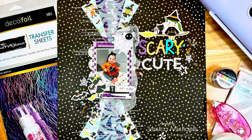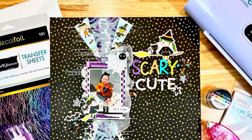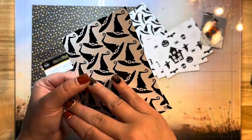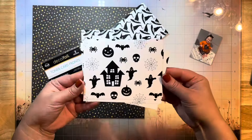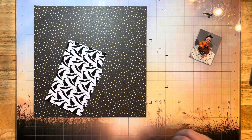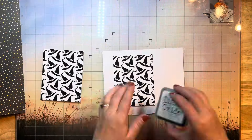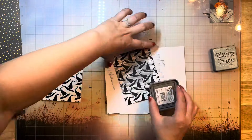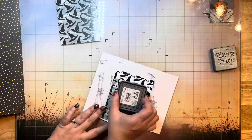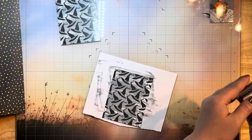Hello everyone, it's Jessica here with another layout for the Thermoweb design team. Today I'm using the brand new toner card fronts in the haunted style. I've been painting lately — I've got white paint around my fingernails from painting bedrooms at our farmhouse — but I am using this haunted set and I decided to pull out some distress oxide in weathered wood and just use my ink pad to scratch it across that paper.